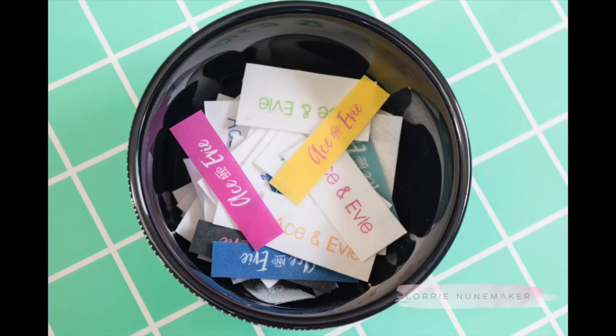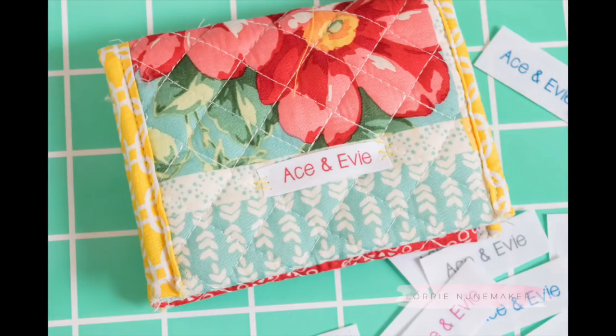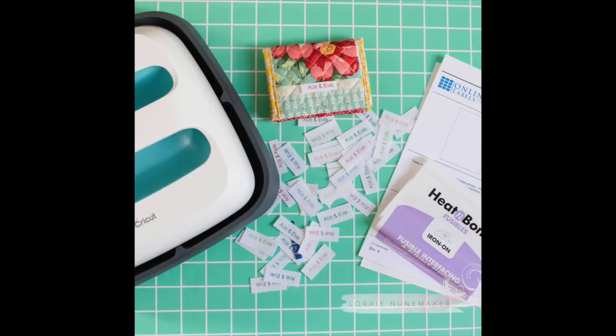I'd like to thank my friends at Online Labels, ThermaWeb, and Cricut for providing the products used in this video — I'll have them all linked below in the video description. If you enjoyed this video, don't forget to like, subscribe, and share. Visit me on my blog at laurienenamaker.com and I'll see you guys next time. Bye bye.